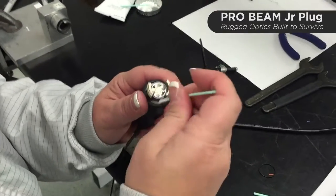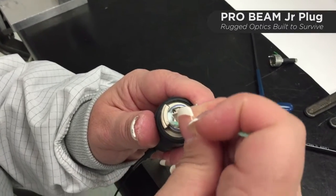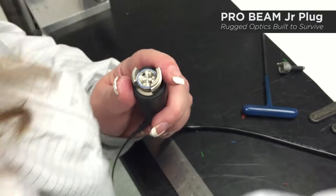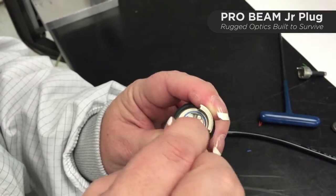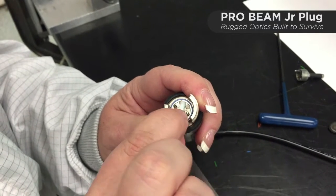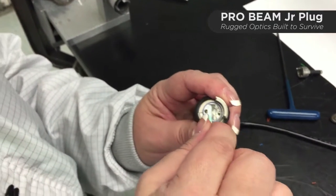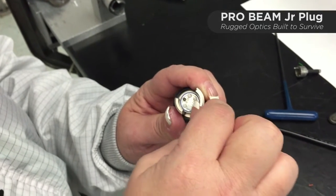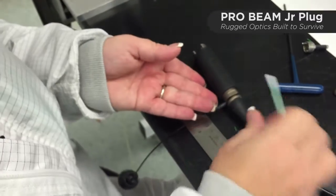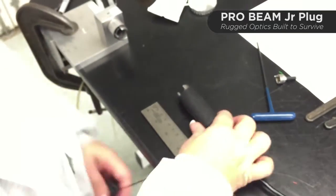Normal maintenance on the Probeam series connectors is that you may need to clean the lenses periodically. In this case where we just assembled it, you may have excess grease that pushes forward when the insert passes through the front seal — just use a lint-free swab and some isopropyl alcohol, or you could also use acetone. The nicest thing about this interface is you don't need a microscope to do the cleaning — you can just do it with the naked eye, similar to how you would clean glasses.